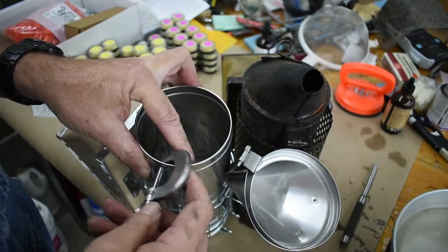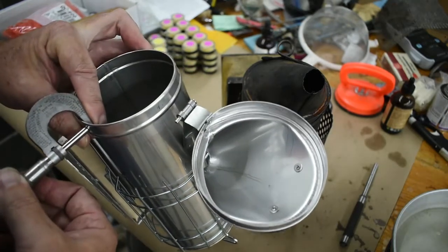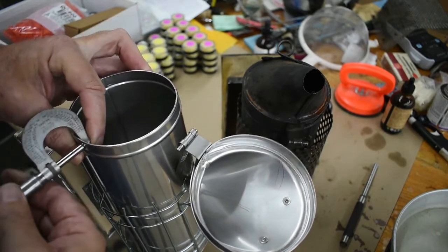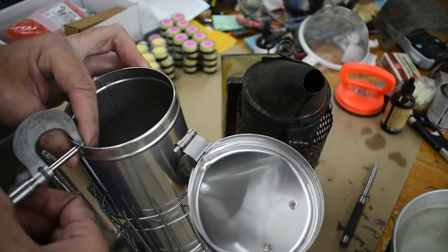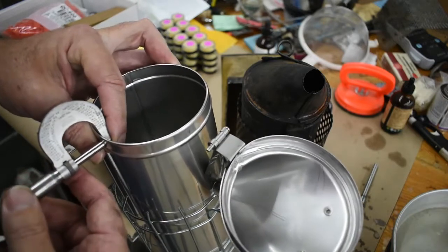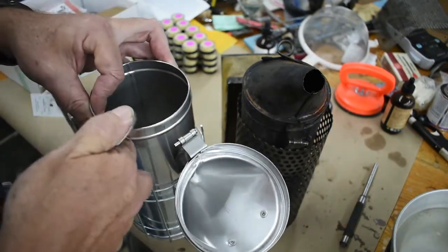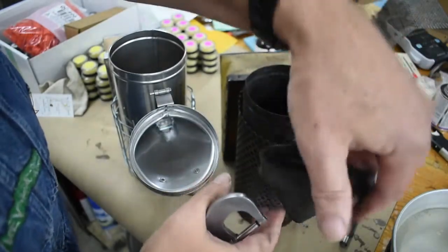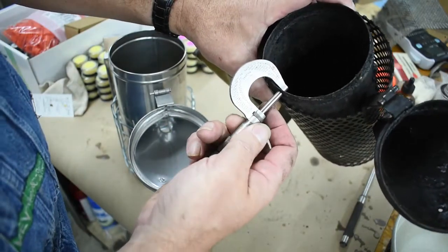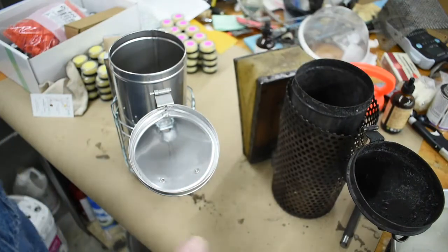I actually put a micrometer on these. I measured the steel over here on the unit and it comes out to be about 20 gauge. I measured my old one at roughly the same spot and it too came out to about 20 gauge. So they're using the same gauge material, from what I can tell.